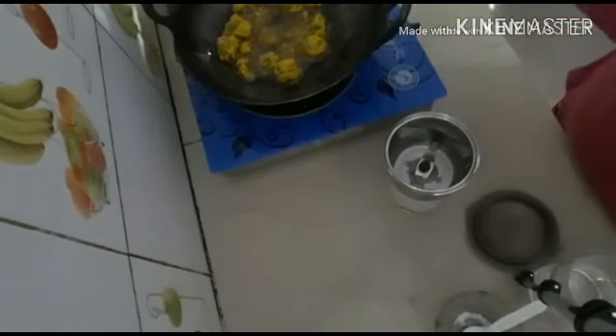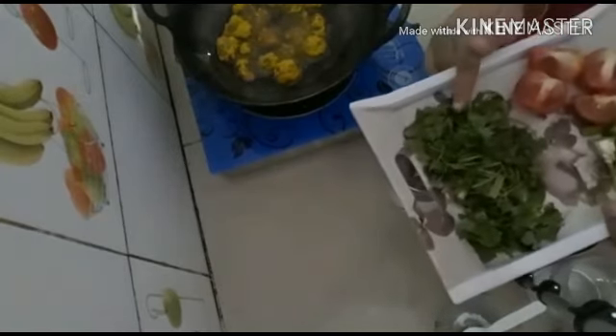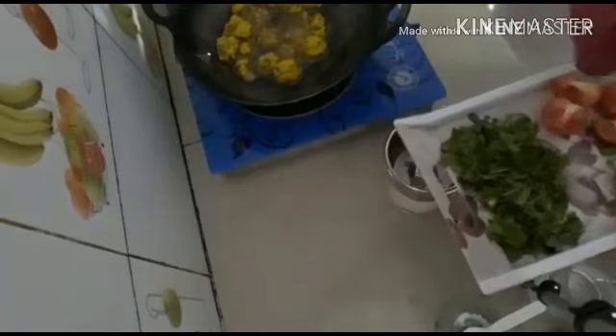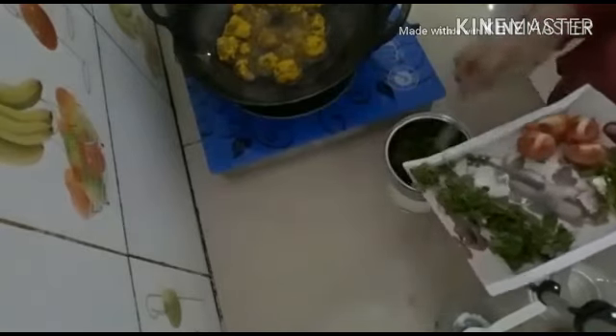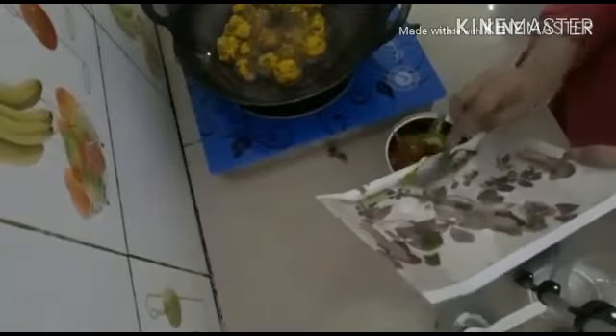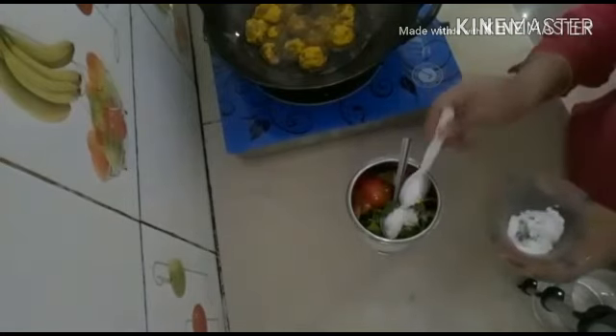If you want to make chicken, we need a tomato and a curry. Add salt to taste.